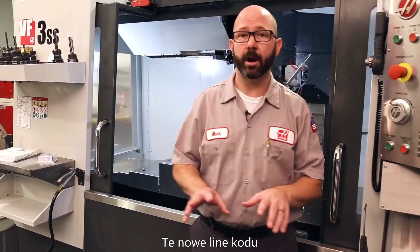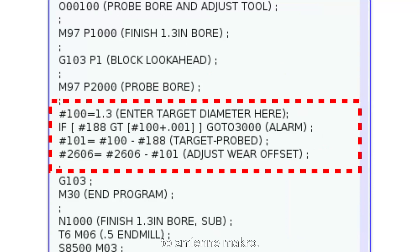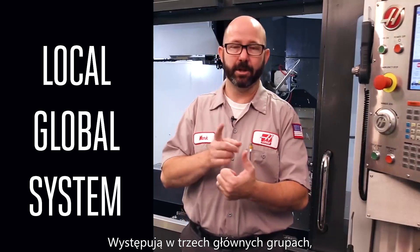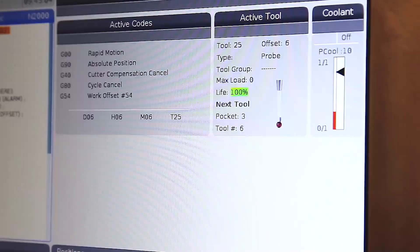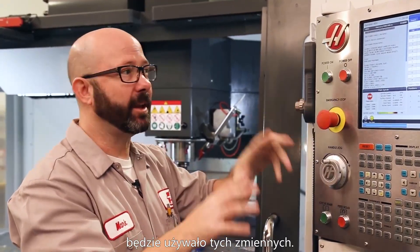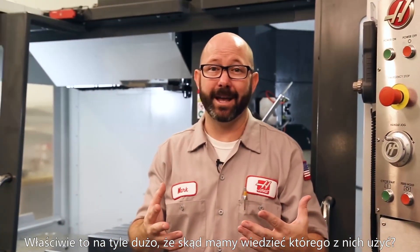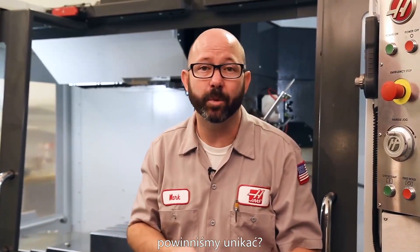These next few lines of code are going to do all of the work for us. These numbers with pound signs in front of them are our macro variables, but they're not all the same. They come in three basic flavors: local, global, and system. We can see our local and global variables on the control — just press Current Commands and navigate to the Macros tab. Any custom macro we're going to write will make use of these variables, but there are a lot of them. How do we know which ones to use and which ones to avoid?